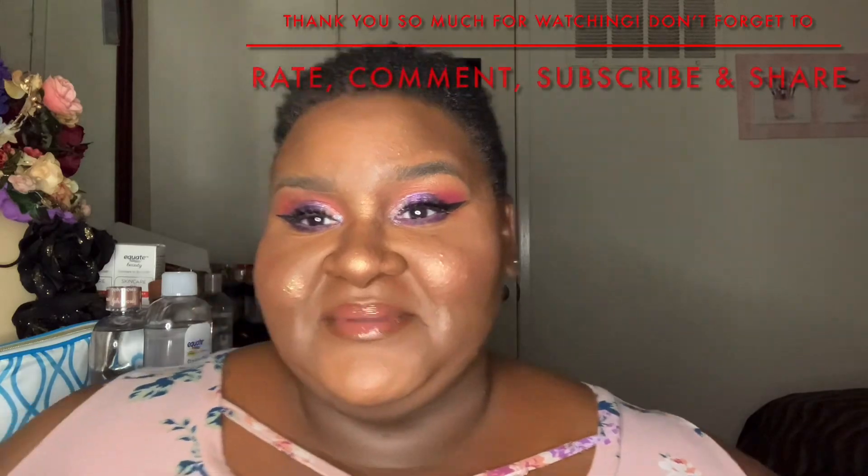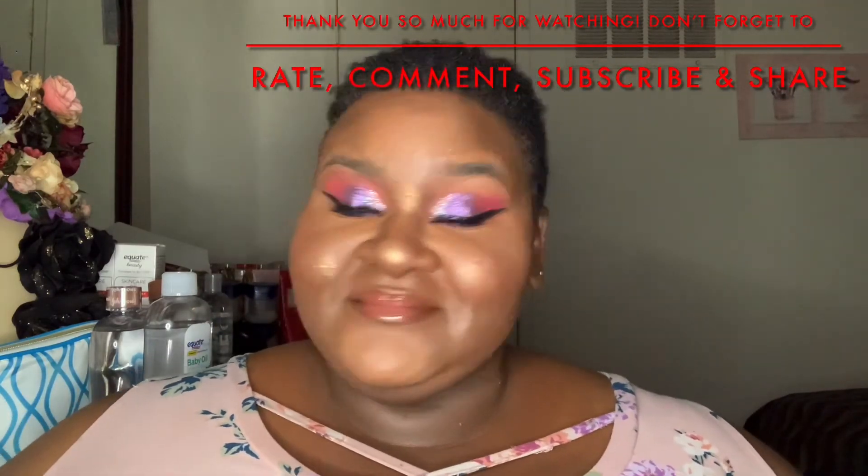Now I'm just going to finish everything by spraying my setting spray, and that is it for this look, you guys! Thank you so much for taking the time to watch. Don't forget all of my social media is down below — see you guys next time!